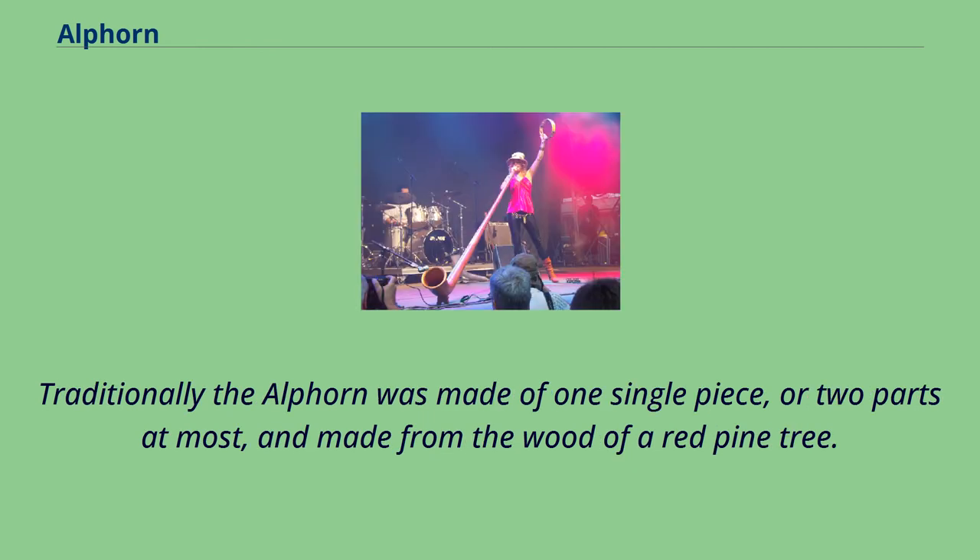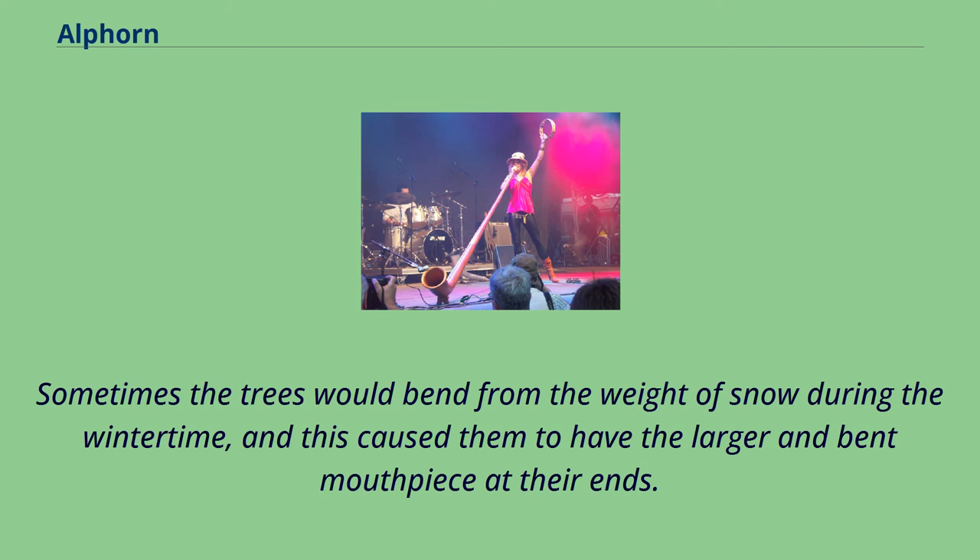Traditionally the Alphorn was made of one single piece, or two parts at most, and made from the wood of a red pine tree. Sometimes the trees would bend from the weight of snow during the wintertime, and this caused them to have a larger and bent shape at their ends.